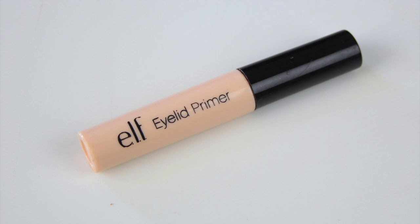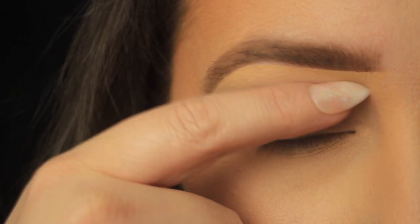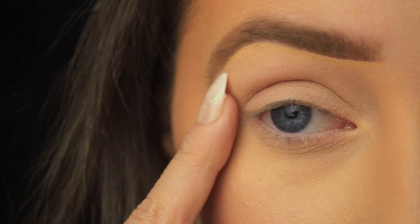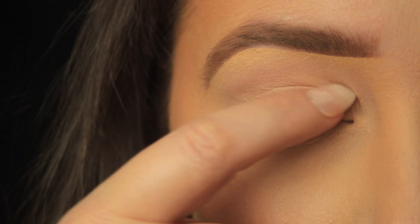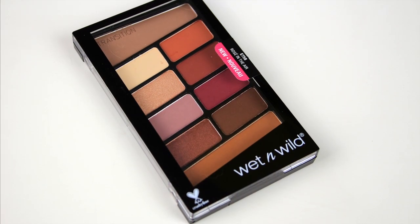Hey everyone, so today I'm kicking things off with an eyeshadow primer. I've popped a little of the e.l.f. eyeshadow primer onto my finger and I'm panning it around the eye area, anywhere that I'll be adding shadow. This will just help the shadows adhere a bit better and last all day long. This is a clear primer so I've taken my foundation across my eyelids first and that acts as a base before I add the primer.